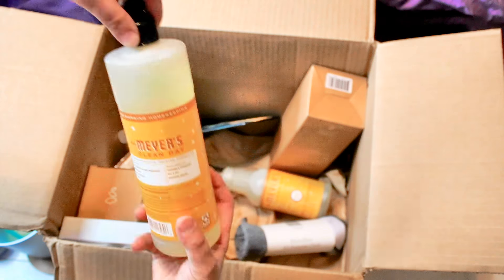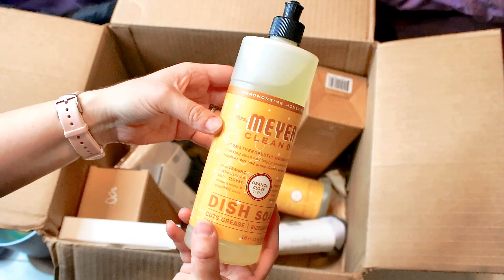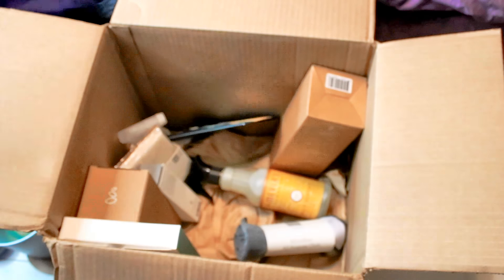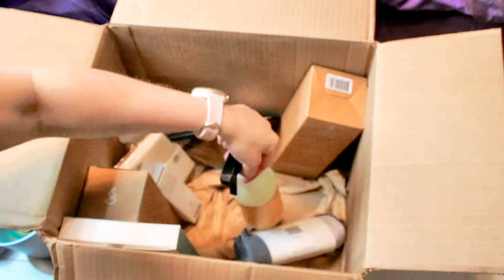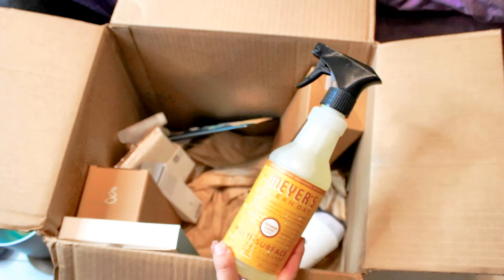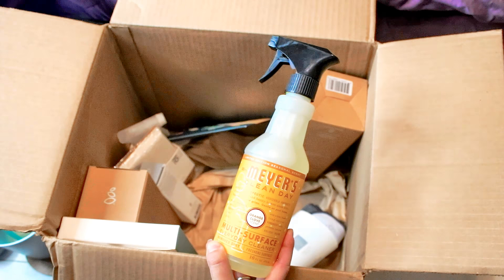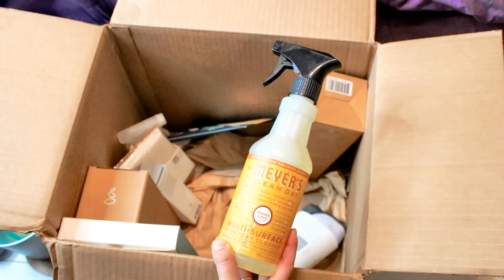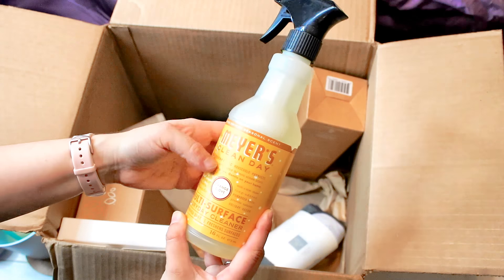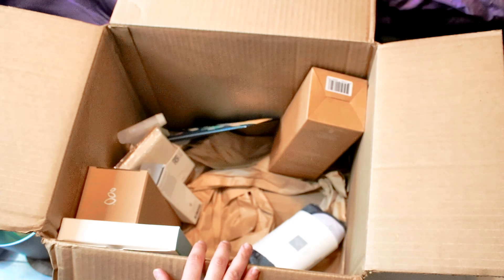I got a Mrs. Meyer's set — this is the dish soap. This was part of one of the promotional freebies; I got orange clove scented. I'm already a fan of Mrs. Meyer's — I find their products work pretty well and are nice quality. Plus they always smell good; their fragrance actually smells like what they say, not just a tiny hint. So if you like a little bit stronger fragrance — for me with kids and pets that's always a must — Mrs. Meyer's is a good brand. I got orange clove and a multi-surface cleaner for the Mrs. Meyer's set.